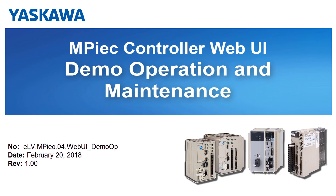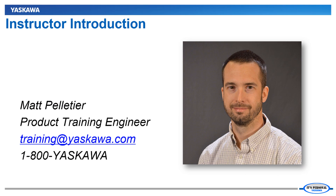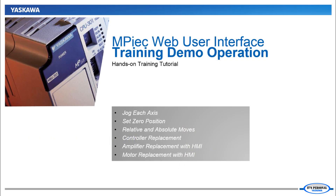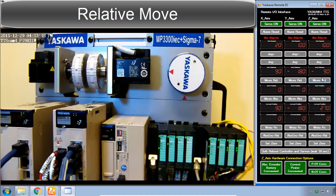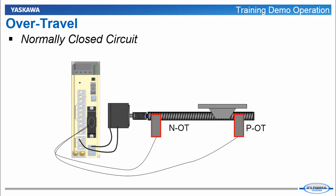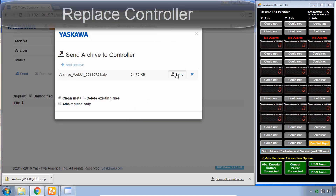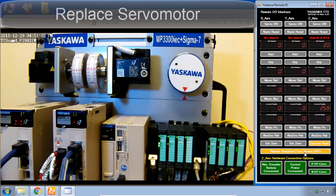You're watching the MPIEC web UI video tutorial series. In this video, let's use the remote I/O HMI interface to operate the training demo. Hi, I'm Matt Pelletier. Here's a quick preview: we'll jog each motor, set the zero position, and execute relative and absolute moves. This simple HMI also shows how it can be easier to replace a component of the system in the field without relying as much on the web UI. I'll go through controller replacement, amplifier replacement, and motor replacement.